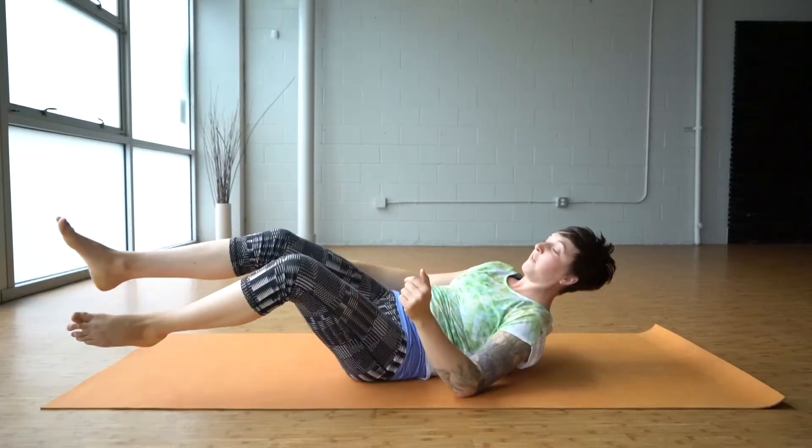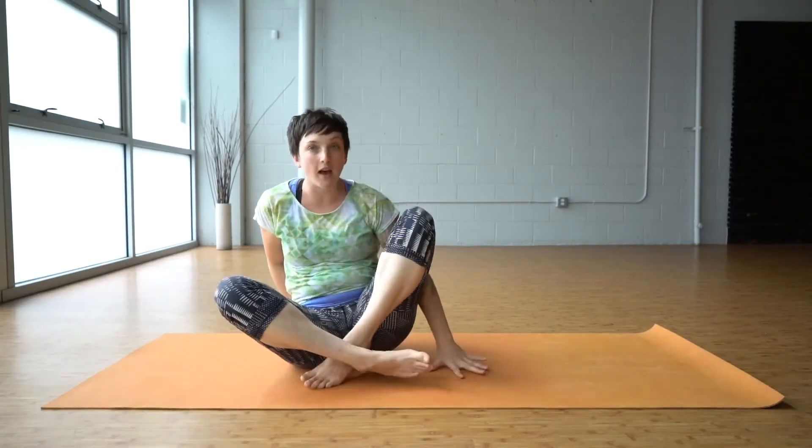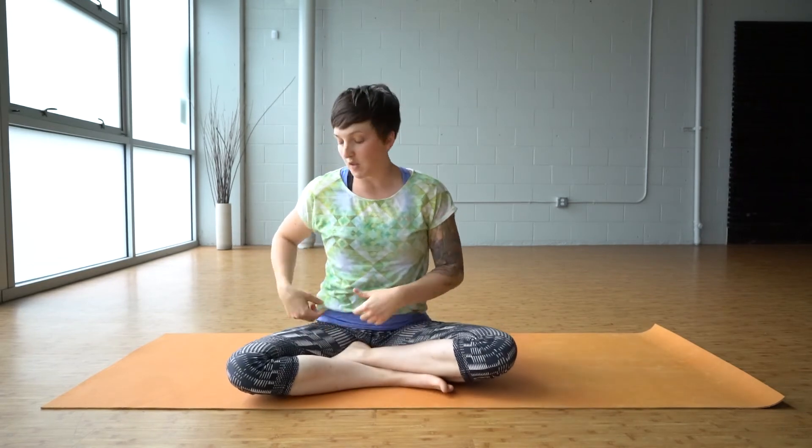Do about five rounds of breath on each side, making sure you're breathing deeply. We can't literally breathe into our hips, but anytime we're breathing deeply we're allowing our bodies to soften into the shape. Focus on your breath, stay still, and enjoy the pose.